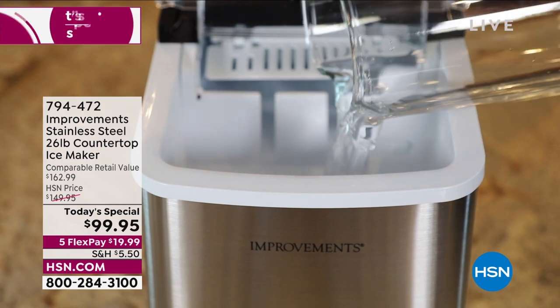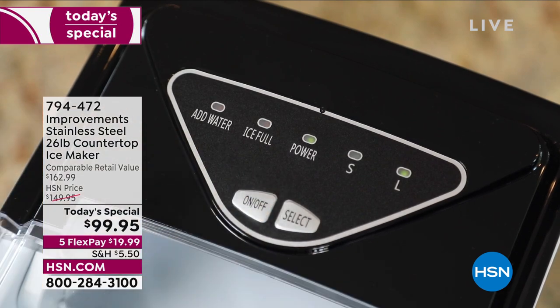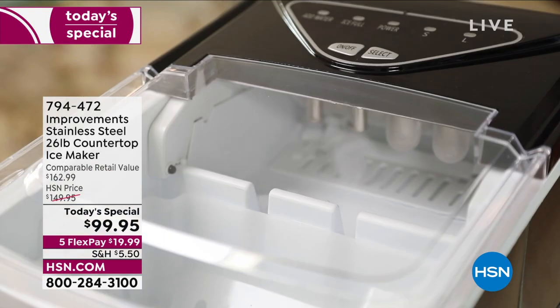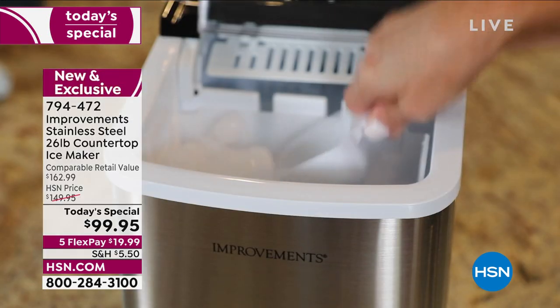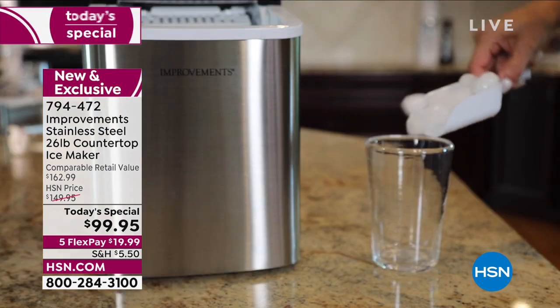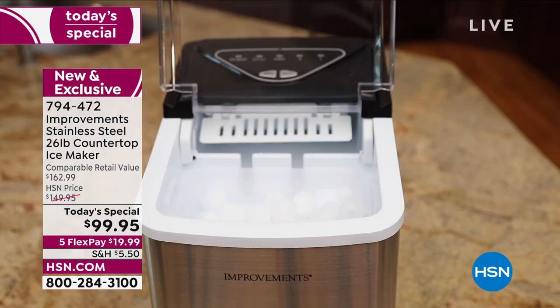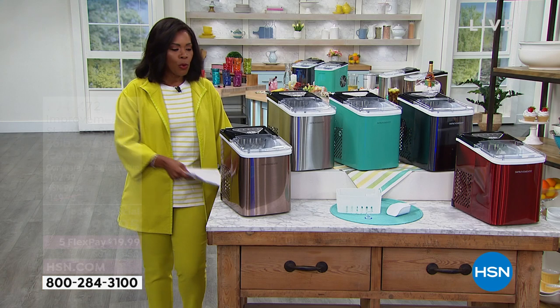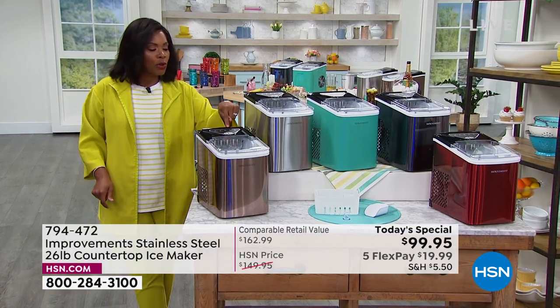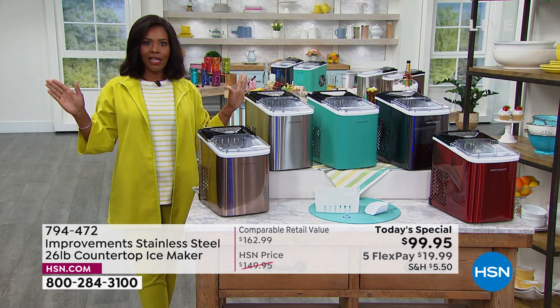Improvements brings us the stainless steel countertop Ice Maker. It makes 26 pounds of ice in a 24-hour period — that's a lot of ice. It makes ice every seven minutes, so you're not waiting for hours like you would from your freezer tray or built-in ice maker that might take three hours. You use any kind of water, pour it in, turn it on, choose small cubes, larger cubes, or rounds — they're actually round, not square — and in seven minutes you have ice.